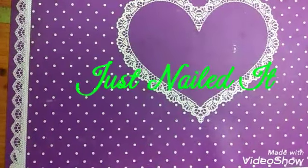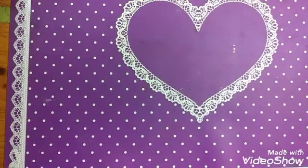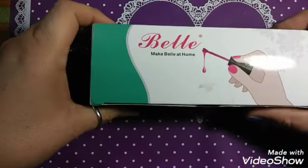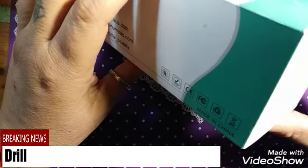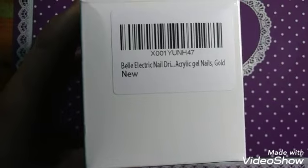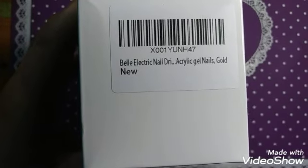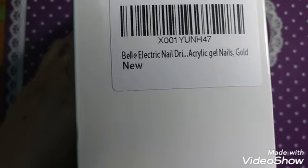Hello, this is Cherie for Just Nailed It. Today we have another product review from Bell. This is their Bell Electric Drill Acrylic Gel Nails, Gold. It's really cute.